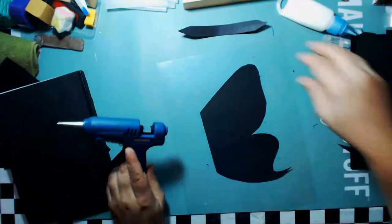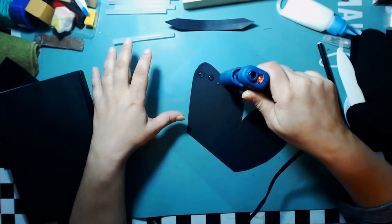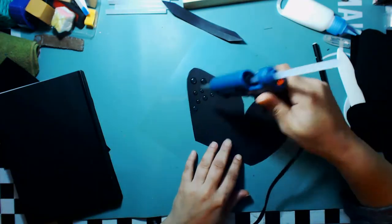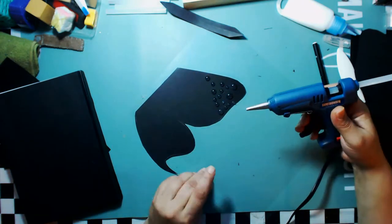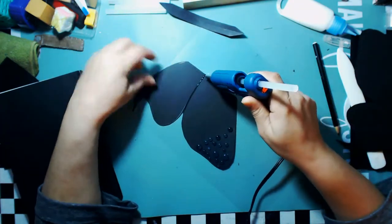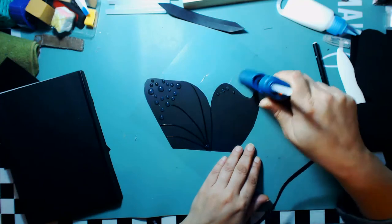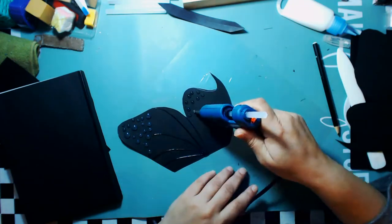I've decided to actually glue texture onto this butterfly. I really wanted it to have a lot of texture and I thought the glue gun would be the best way to do it — just adding little drops of glue here and there. I used the glue gun like I was writing with it, right up against the paper, to create lines by pretty much stringing it out that way.